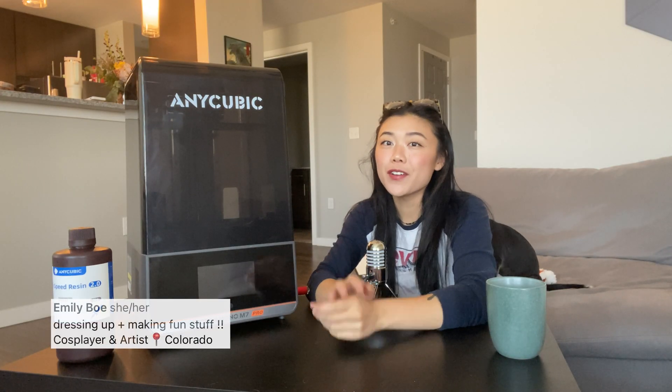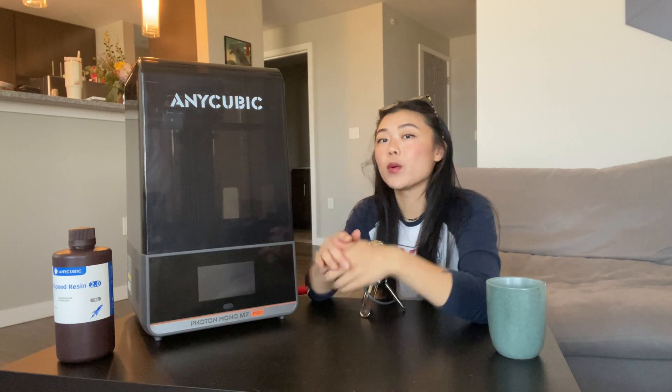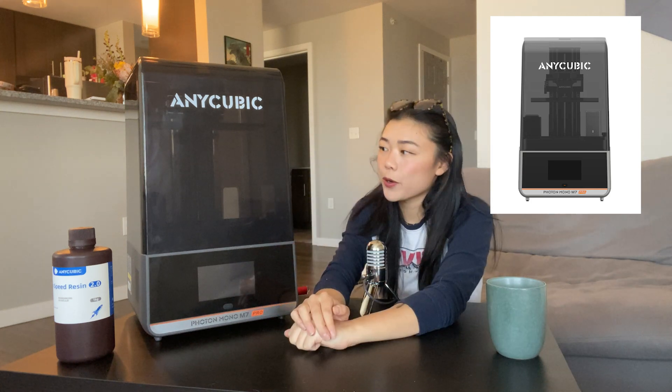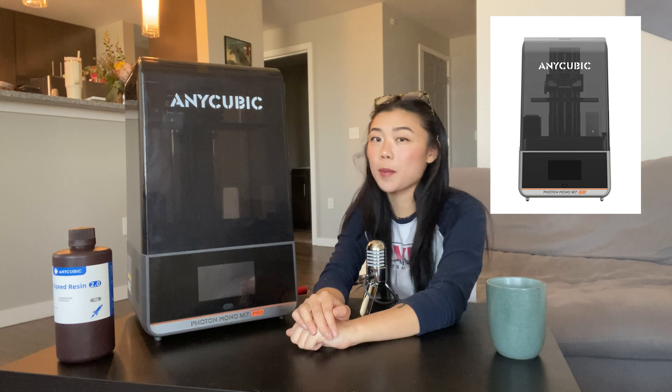Hey everyone, welcome back to my channel. Emily here, and today I'm going to be talking to you all about resin printing. Specifically, I'm going to be talking about the Anycubic Mono M7 Pro. I've had this printer for about a month now, so I thought it was a good time to make this video and talk about just that.